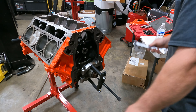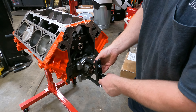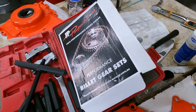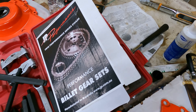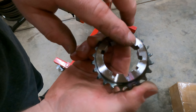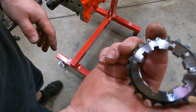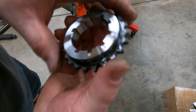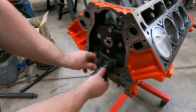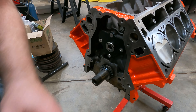All right guys, so we went with the JP Performance billet gear set. If you do order from Brian Tooley, they're going to highly recommend this set. They have the zero, plus our cam has been degreed so it's already set up, so we're just going to put the zero in and back the crankshaft to where it actually fits — it just slides in.